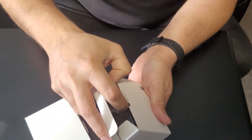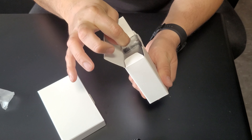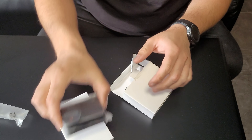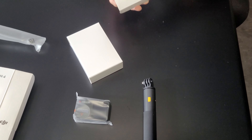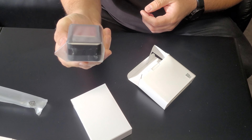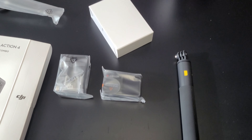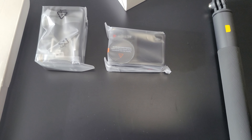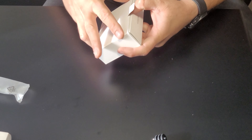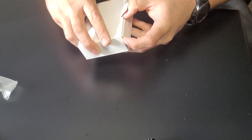In the Osmo Action box you have the camera itself, which I'll unpack in a minute — that includes the cage and other screws and accessories. In the third box you have the battery pack and accessories.